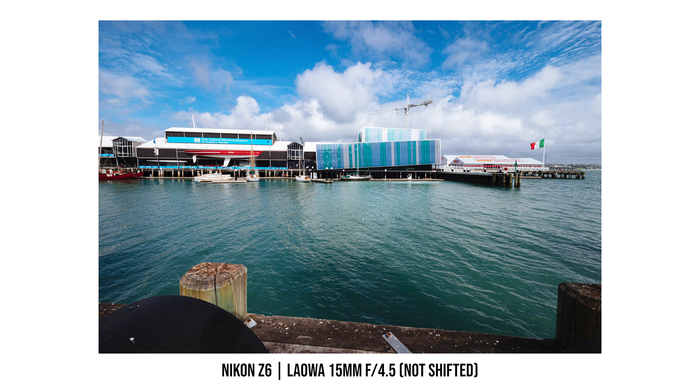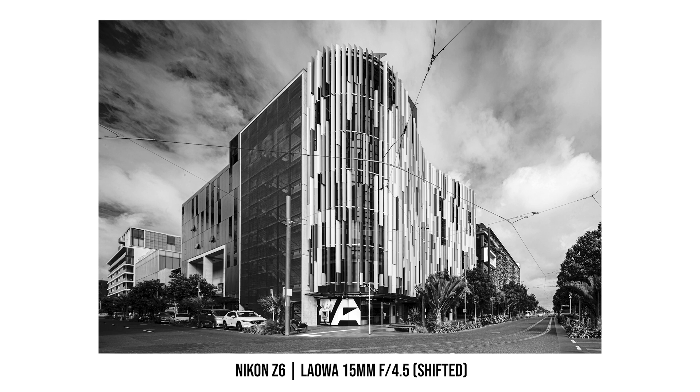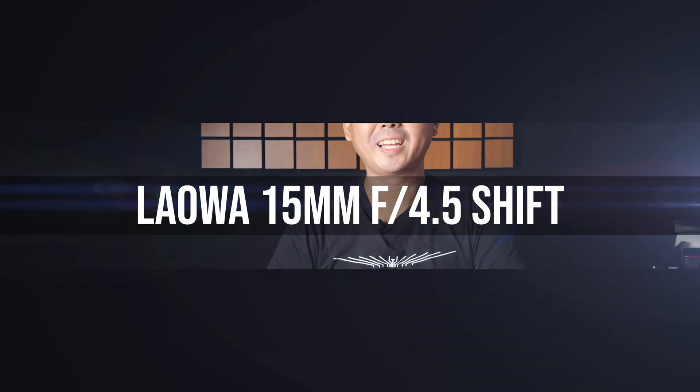Kia ora, good morning everyone, Richard Wong here. Welcome back to the channel. In today's video we are going to have a look at this new Laowa 50mm f4.5 shift lens.